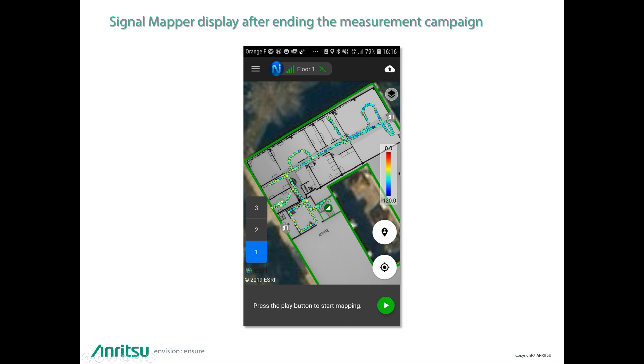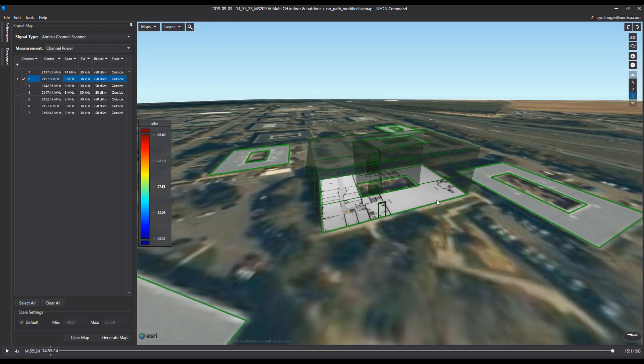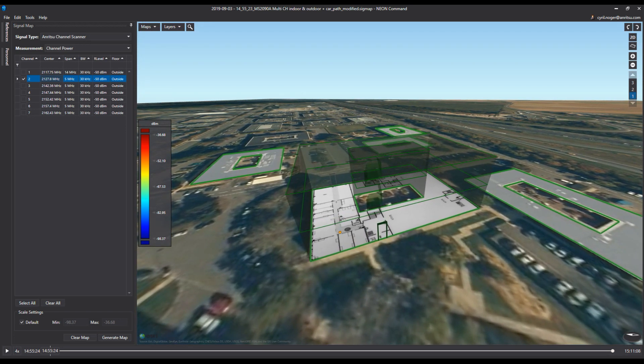All these measurements can be uploaded to the cloud and then downloaded to the laptop in another application which we will now focus on. Here we see the outline of a building with an indoor map, which has been designed with the Neon Command software. The map can be seen in two dimensions or three dimensions.